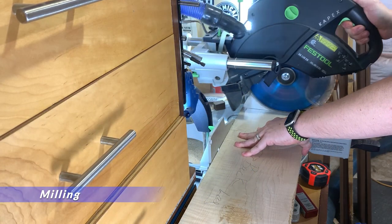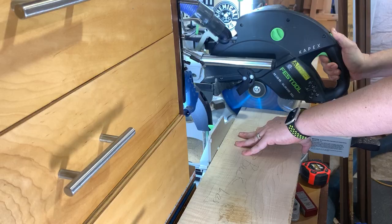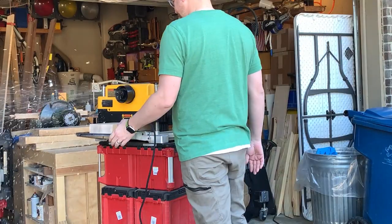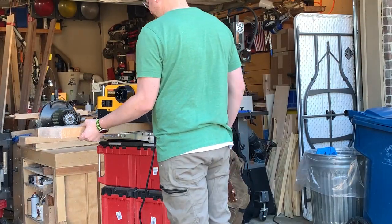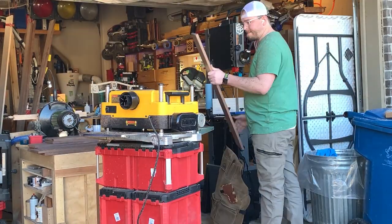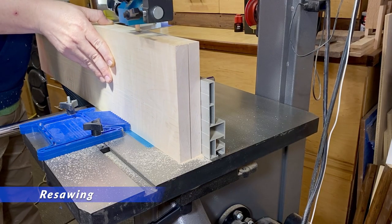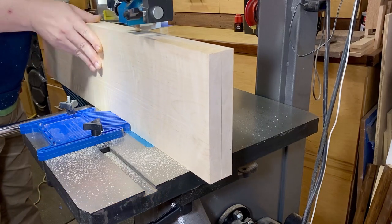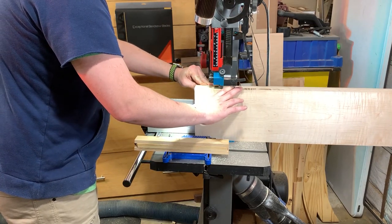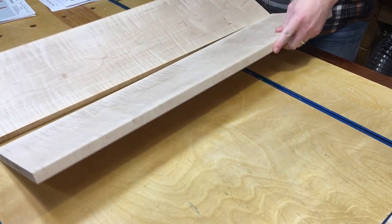I had some walnut and maple that's been in my shop for quite a while — one of those deals where you go to the hardwood store and see some nice wood and decide to keep it. So this was the perfect opportunity to use it up. I had one board of curly maple that was about 10 feet long by seven or eight inches wide, so I had to do a really good job planning ahead to have enough for this whole project, which was quite a challenge. It was fun to resaw all this wood because I was able to bookmatch the arms and also the back legs, which gave it a really cool effect.